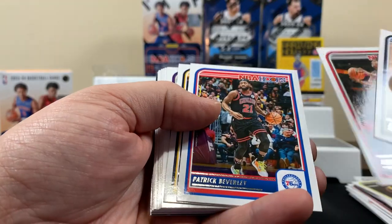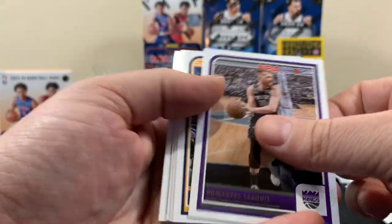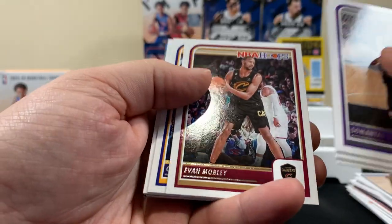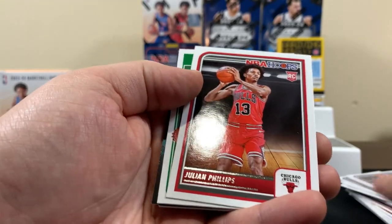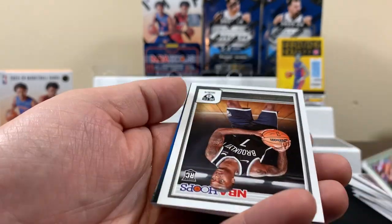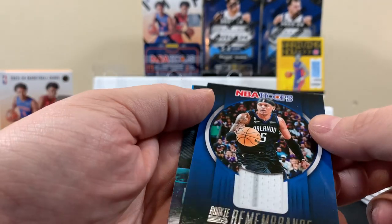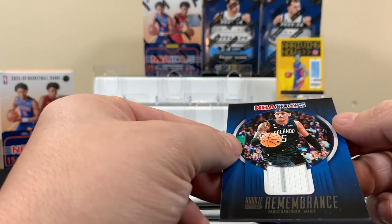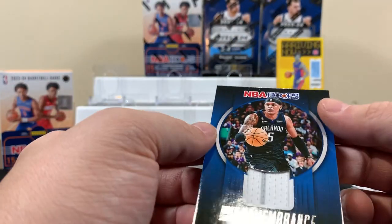Anthony Edwards — pretty sure he's a good player. Jalen Williams, Mobley, Chris Paul — I know Chris Paul. Julian Phillips rookie for the Bulls. Tatum. And here's like a Donovan Mitchell — this is some kind of patch card. I know Donovan Mitchell.